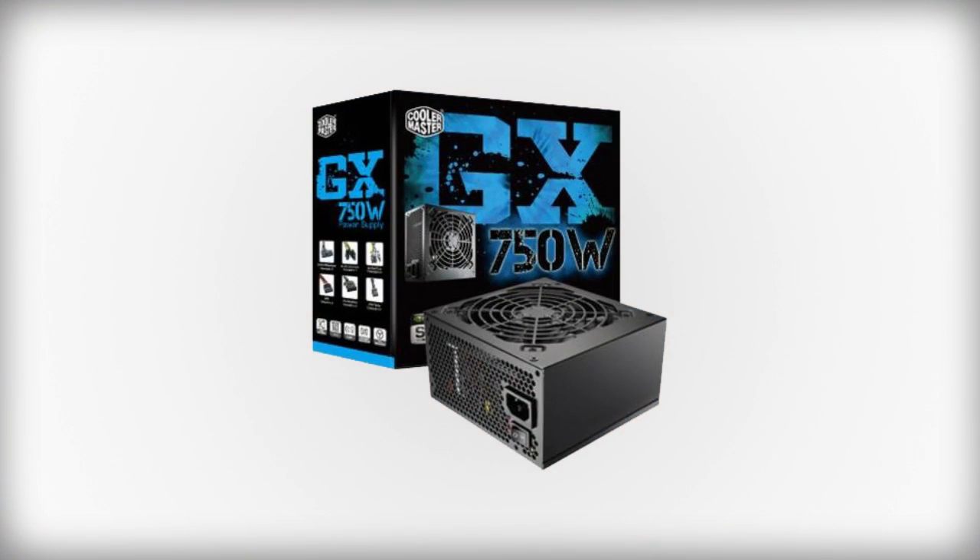We need a good power supply to run all these components, and we are going to be using a Cooler Master 750 Watt power supply. It is an 80 Plus rated power supply, so that means it will give us plenty of power if you want to upgrade anything and overclock your AMD chip. It is just a great power supply for $70.